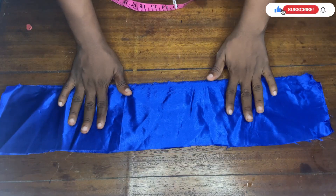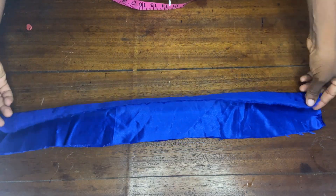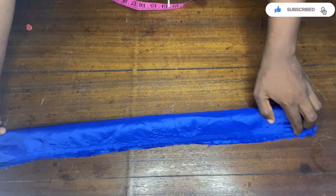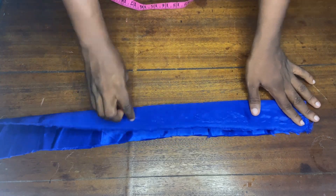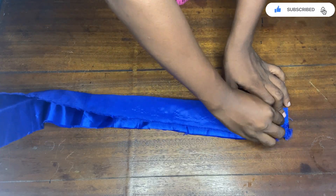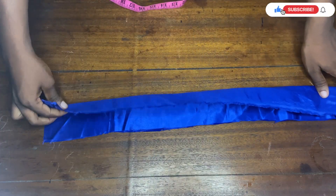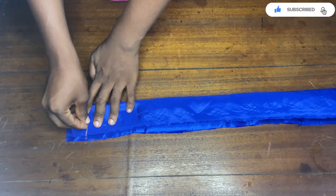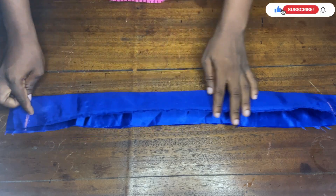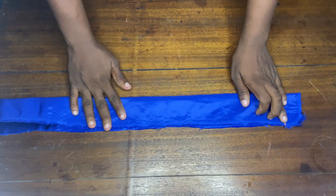Now I'm turning it over to the front side of the fabric, which is the shining part of this satin fabric, and I'm going to fold it up like this, making sure that both points are meeting each other and they are equal. I'll use my chalk to come down from the top by one inch, and on the other side I'll come up by one inch as well.